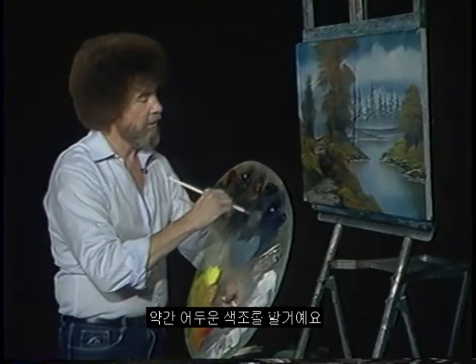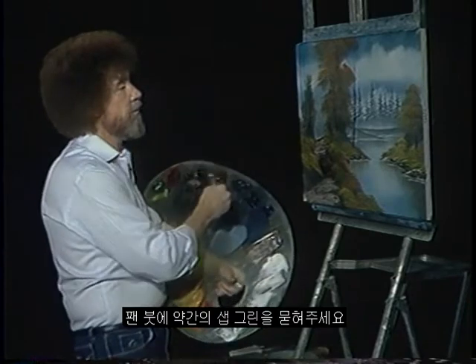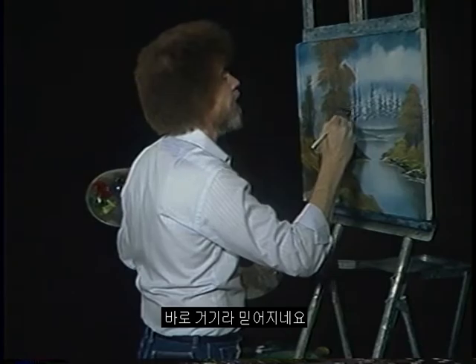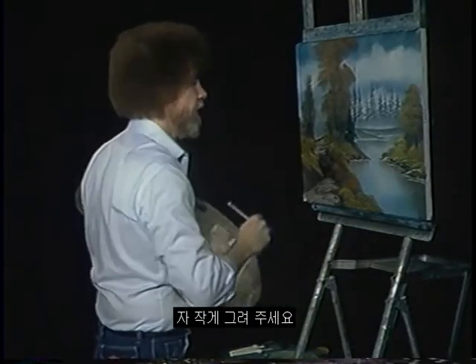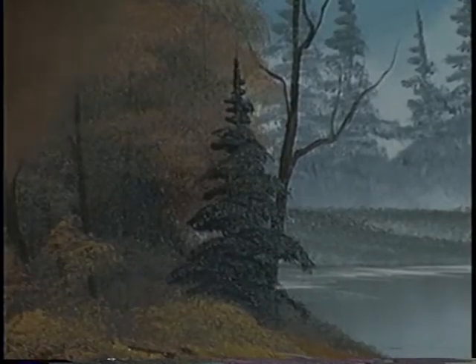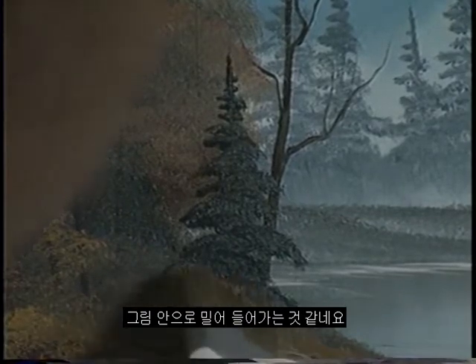I'm going back into some dark paint — this is the blue and the black. Little tiny bit of sap green on the fan brush. In the opening, we had a little evergreen that lived right here, so we just dropped him right in. Maybe he lives right in front of that tree. Put a little tree trunk on him. We can put a few little grassy things in front of him — that'll push it back into the painting.